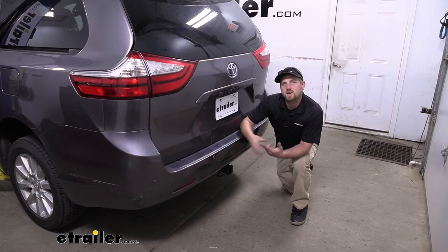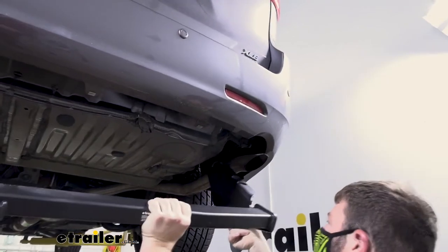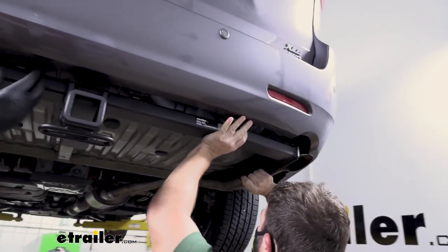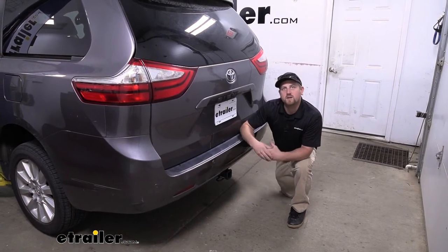As far as the installation goes, it's really not too bad even though the hitch is pretty much completely hidden. I'll show you a trick along the way that'll make the install go a lot easier and save you a whole lot of time. Let's go ahead and put it on together now.